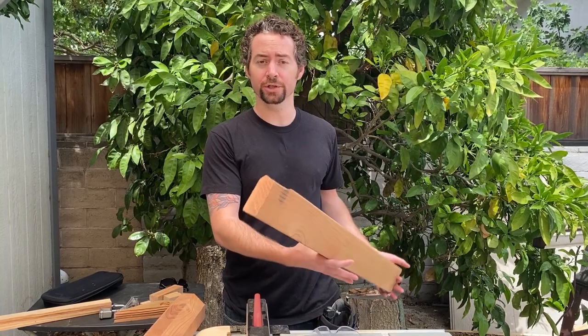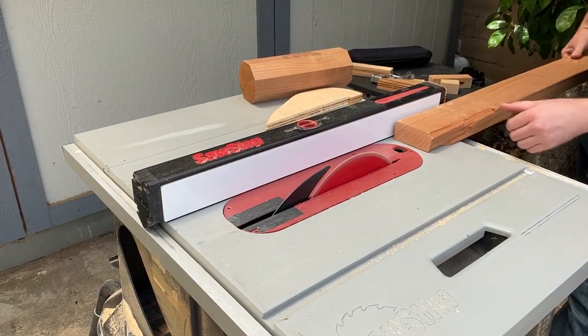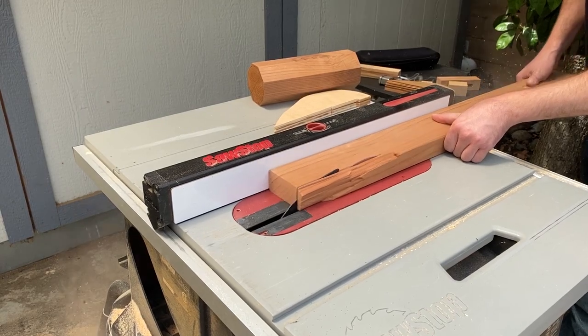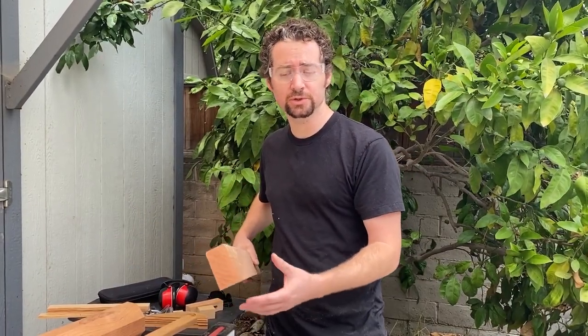First, I'll take my length of wood. This is a 2x4, so I'm going to cut off this rounded edge and then start it. I'll use the width of the piece itself to determine my fence position so I can make a square.